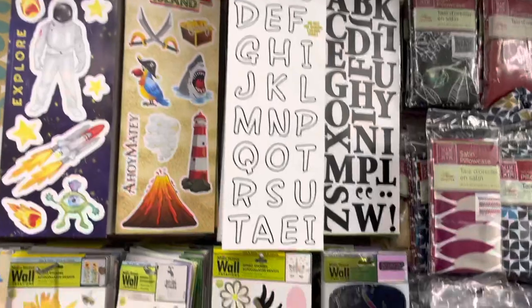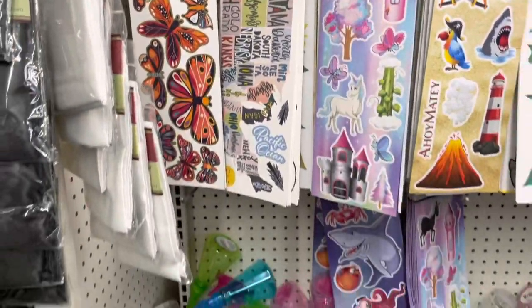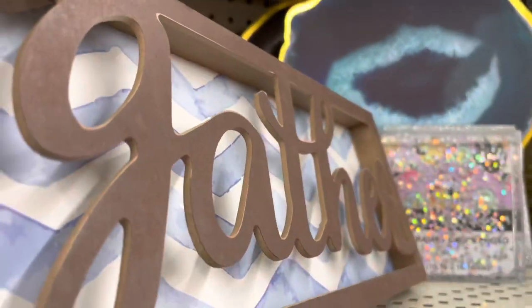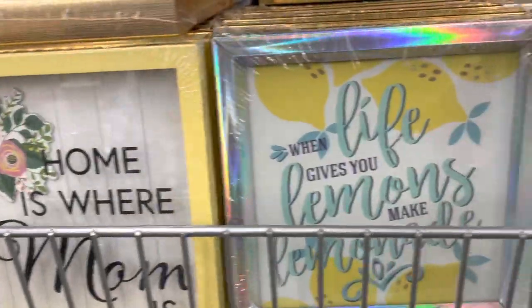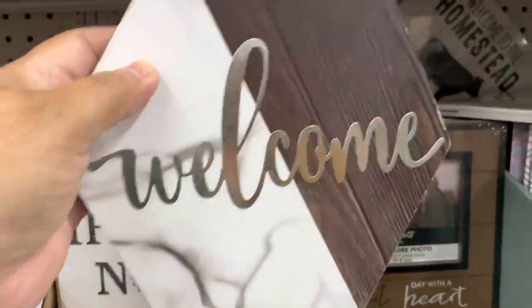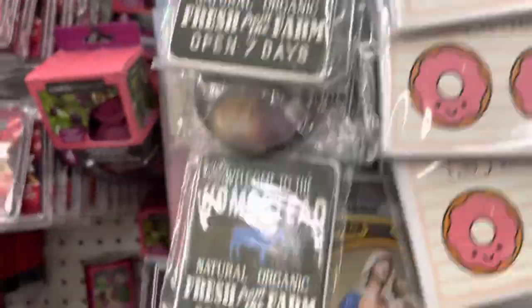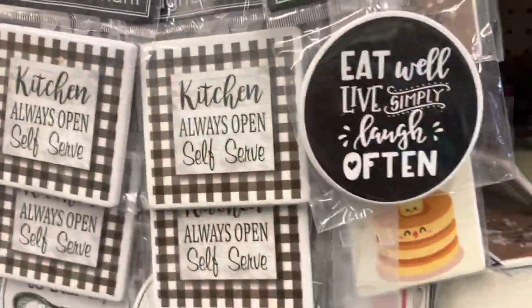Here is some wall decor for the kids' room maybe, and they also have lots of frames. Look at this beautiful decoration — there are words for fall like 'Gather.' And here are some of the magnets you can find — for your refrigerator or any other metal surface.